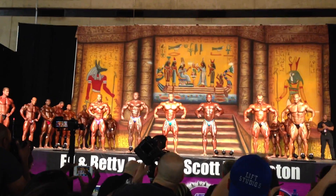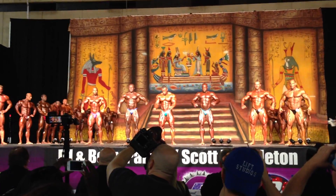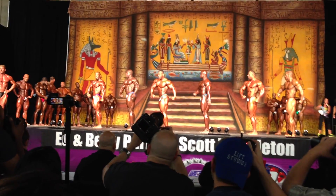All right, babe. Bring money. Bring money. Atta boy. Come on, Joe. Bring it, Joe. Quarter turn to the right.